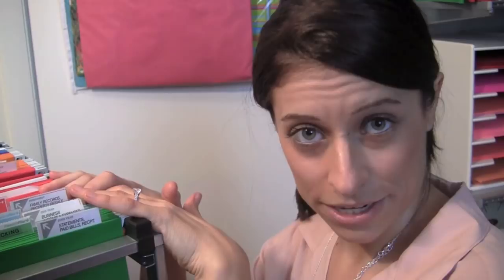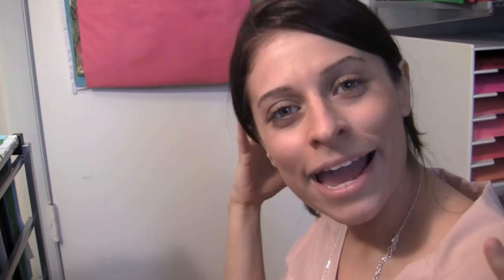The red section is all of your permanent documents — stuff that you would never throw away. That could include your birth certificate, your passport, your social security card, any warranties or manuals, health records, dental records, education records — any record that's permanent goes in the red section. I like to think of red as vital, important, high priority. So anything in that category goes in red.